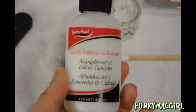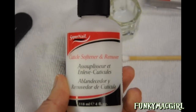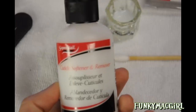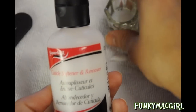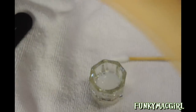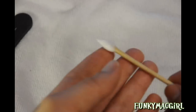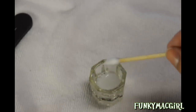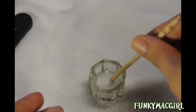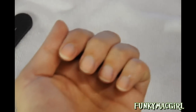Next we're going to apply cuticle softener and remover — I got this at Sally's for about $2.59. Put a little bit in a container; I already have some in a little glass. You don't need that much. I grabbed a manicure tool and I'm going to wrap a little bit of cotton on it, then gently dip it in the cuticle cream and apply it on the nail all around the cuticle.